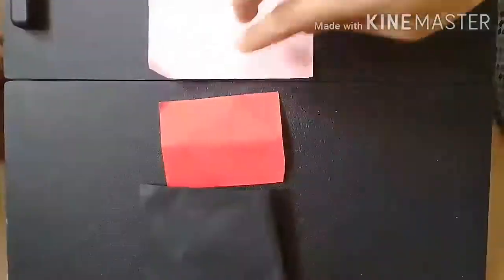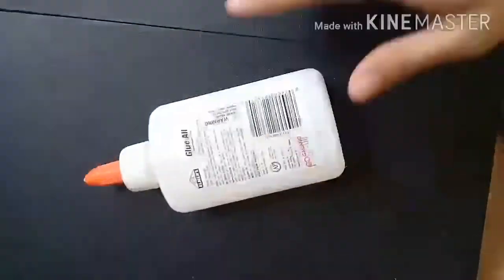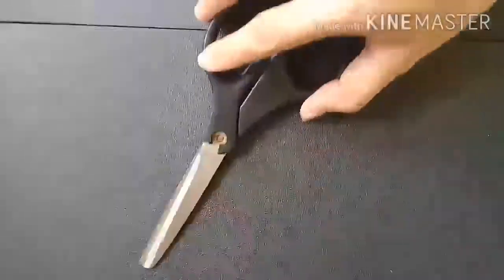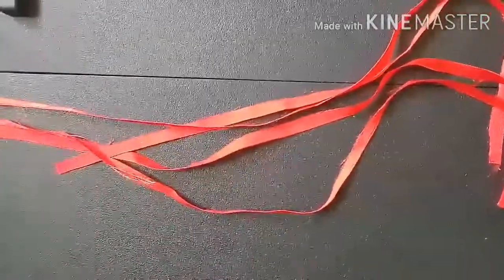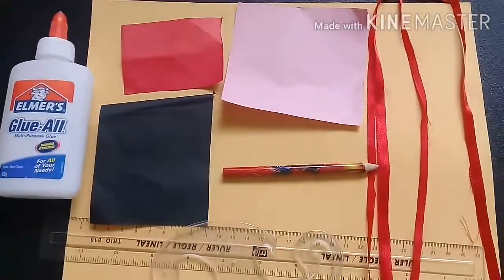I will introduce first the materials. We have the black construction paper, red construction paper, pink construction paper, and also the yellow construction paper. It depends on you what color of construction paper you want. Next, we have the circle stencil made from cardboard. We have the glue, French curve for having a perfect shape, scissor, pencil, ruler, and also we have the four ribbon string. That's all. These are the materials needed for making a mini paper flower wall hanging.